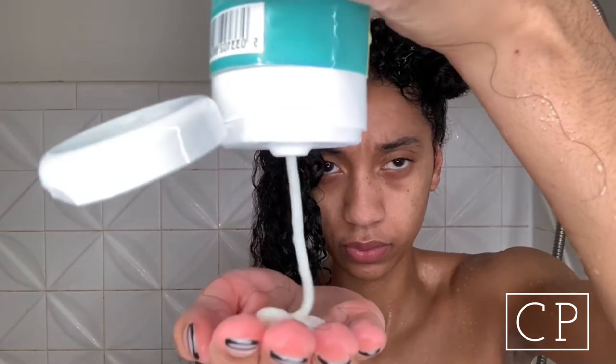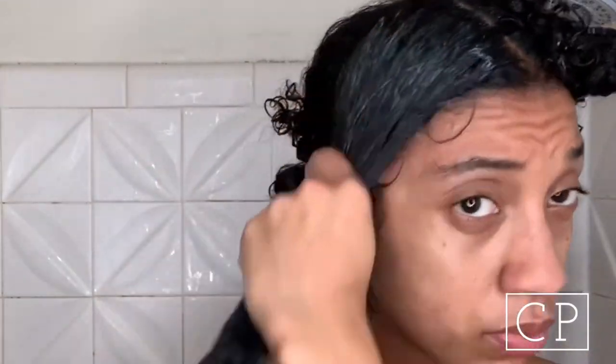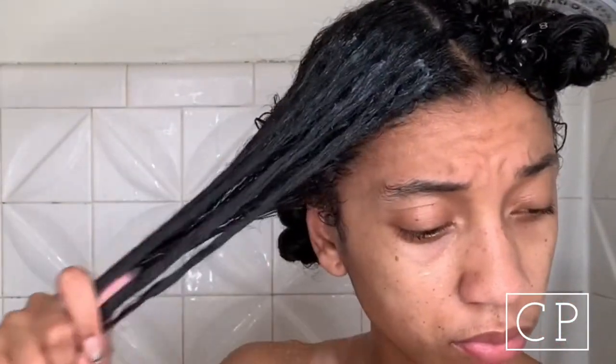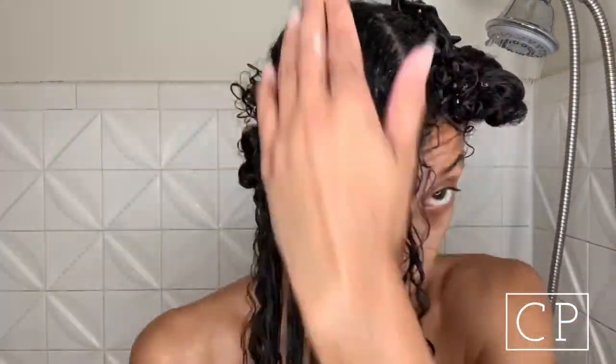First, we're going in with the exfoliating shampoo scalp scrub. It's infused with eucalyptus and also has aloe and cocoa butter. It gently exfoliates, loosening impurities and buildup on hair and scalp, soothes itchiness caused by dryness, and invigorates with micro exfoliating crystals. I've already detangled my hair in the shower prior to applying the shampoo.